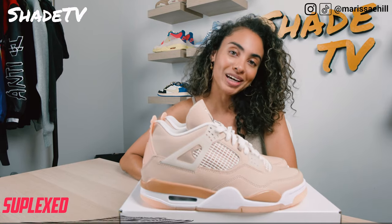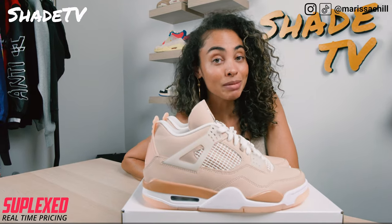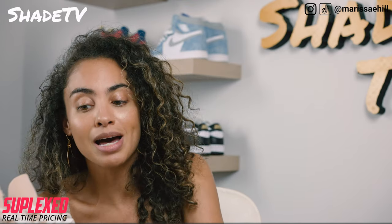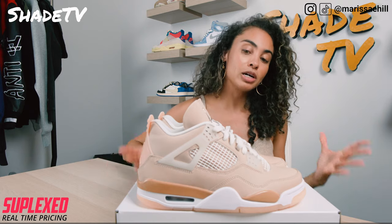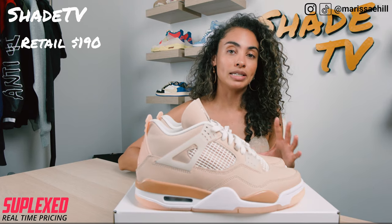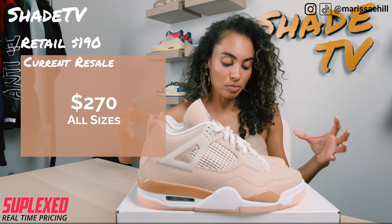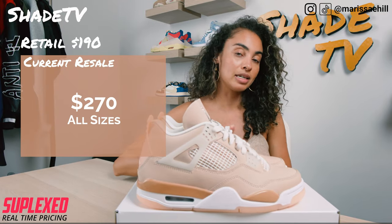Now let's conclude with how these shoes are doing on the resale market. These were very limited — more limited than most actually expected. Not too much stock on the SNKRS app. For those of you wondering, the retail price was $190, and across the sizing range these are all around the same price point of $270.